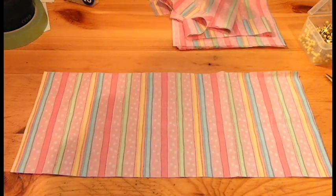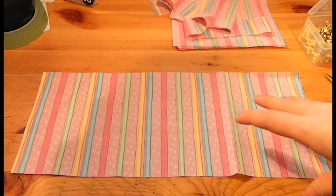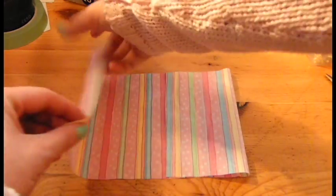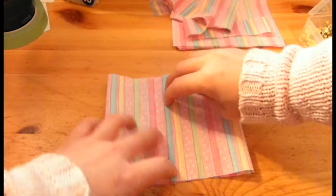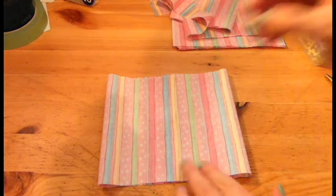Once you have your piece of fabric, you want to leave it on the right side. Then we are going to fold the fabric in half. Make sure it's slightly overlapping on both of the ends there, and what you want to do is pin it.